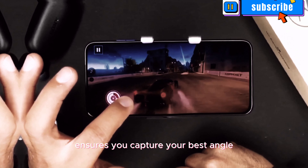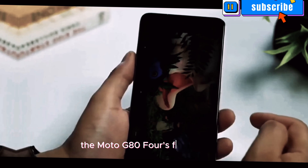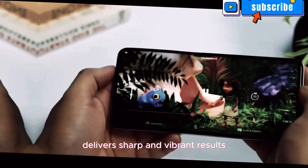Whether it's selfies, video calls, or vlogging, the Moto G84's front camera delivers sharp and vibrant results.